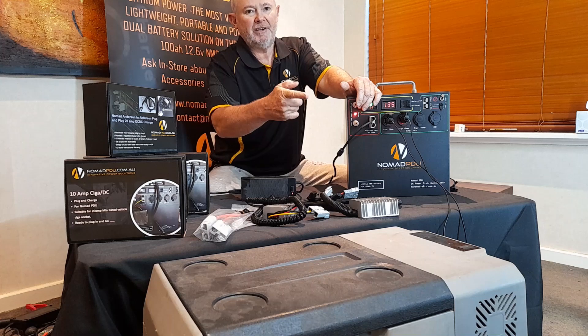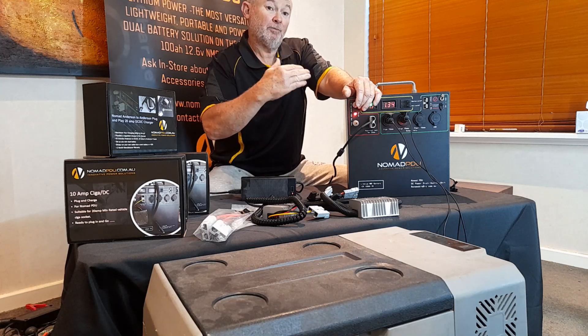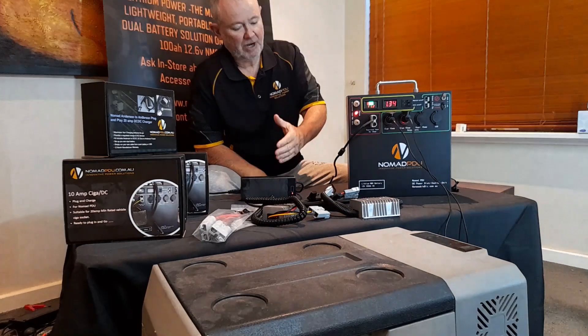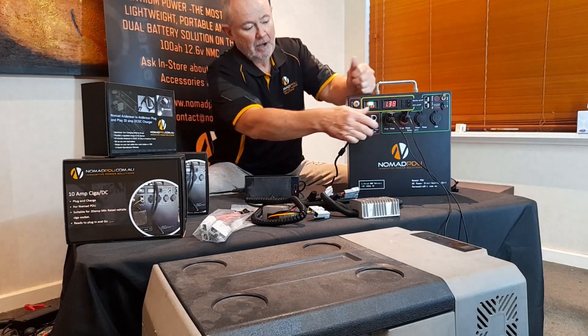Sometimes you'll see the red light go on and off — that's because your fridge is not at temperature and the compressor is cutting in and out. We'll talk more about that in another tutorial shortly. That covers charging the Nomad from the AC-DC.